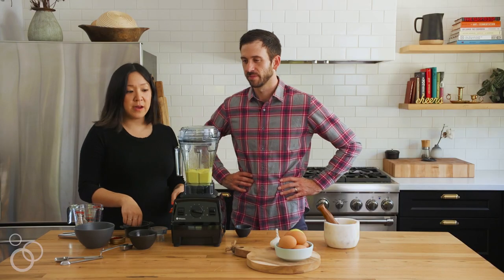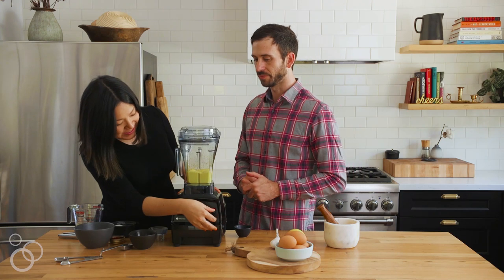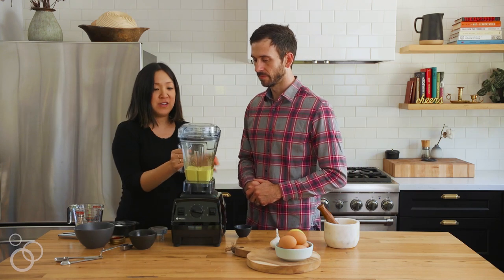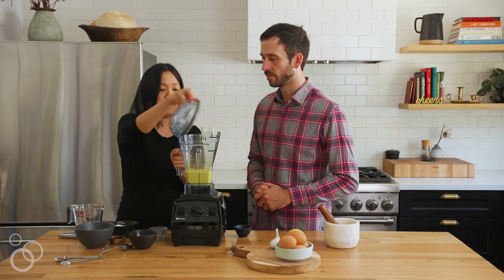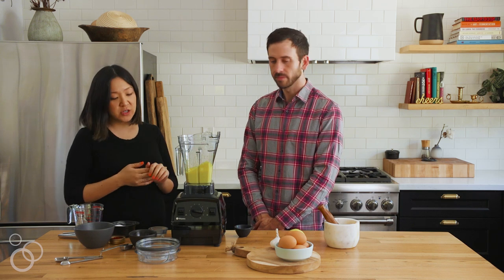With the plug still off, we're going to add a big pinch of salt. We're going to turn this off — and as you can see, it is very thick. So our saffron aioli is done, which is really the main highlight ingredient of this dish, and we're now going to put together the potato salad.